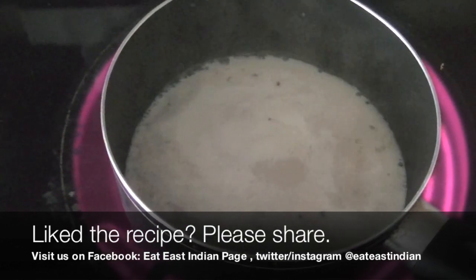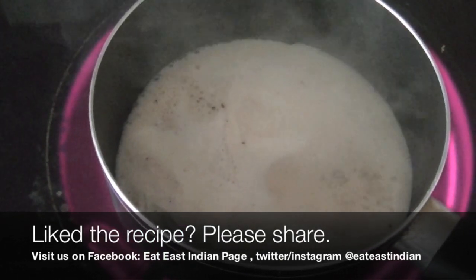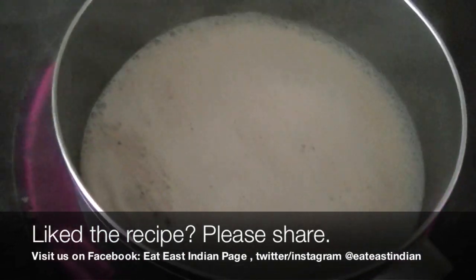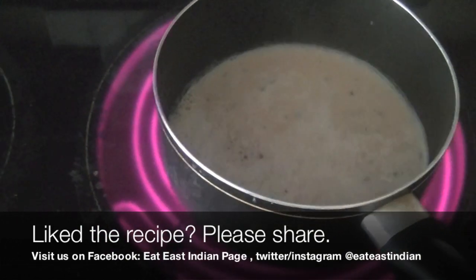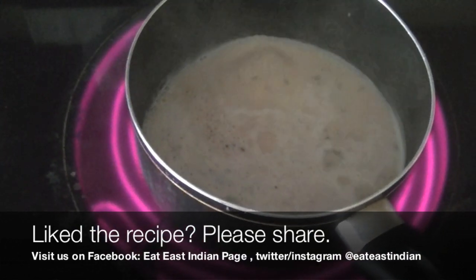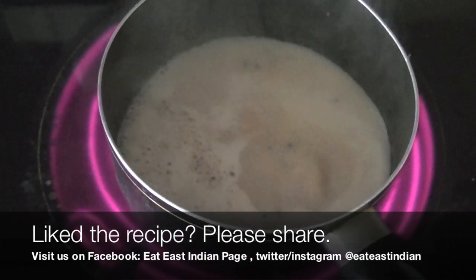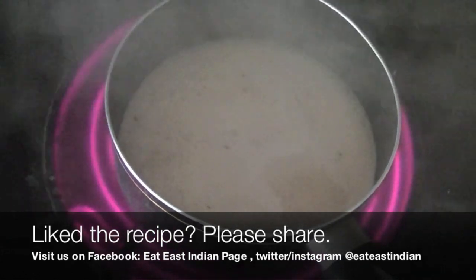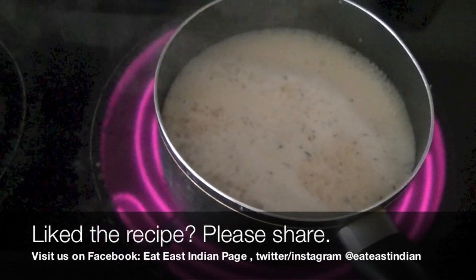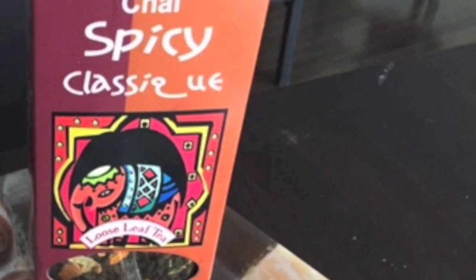I'm allowing it to boil for a couple of minutes and then I'm going to use a strainer, separating the tea from the spices. I'll pour it in a cup and my morning is just going to get so much better. It's a refreshing tea which you can enjoy at any time of the day — it simply wakes you up. Looks like my tea is ready. I'm going to pour it and enjoy it with some tea biscuits.